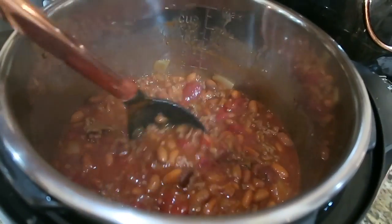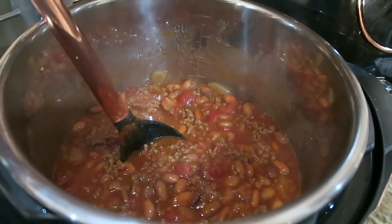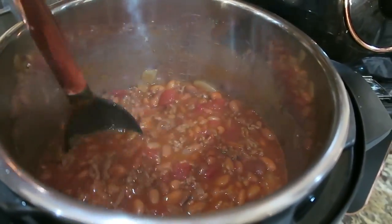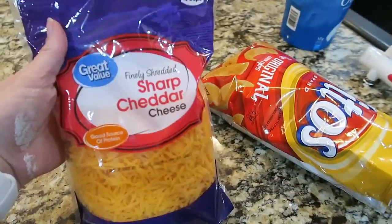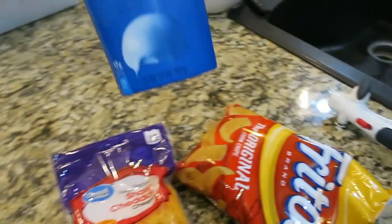Here is how the chili turned out. I tasted it and it's really good — my kids just had it for dinner and they actually really liked it. We're going to top it with shredded cheddar cheese, Fritos, and Greek yogurt.